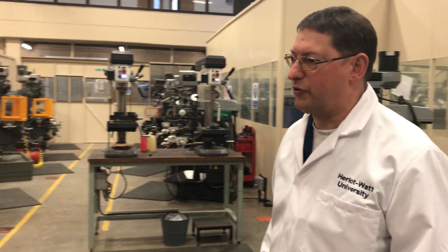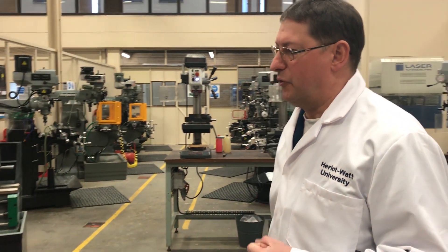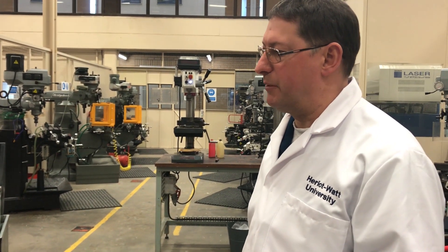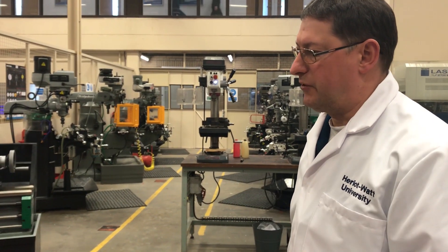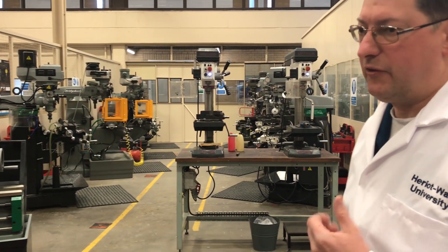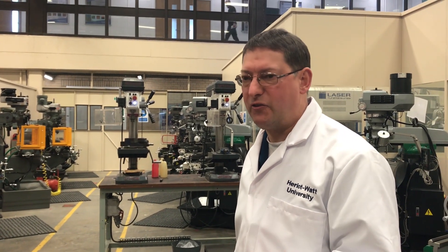This is the student workshop area. A lot of mechanical engineering is to do with components and products, and although a mechanical engineer might not actually make them in real life, they may be just designing them and designing the process. Students are instructed how to use traditional manufacturing equipment such as lathes, milling machines and drills. These are traditional metal removal devices, although a lot of mechanical engineering is actually moving to material addition.